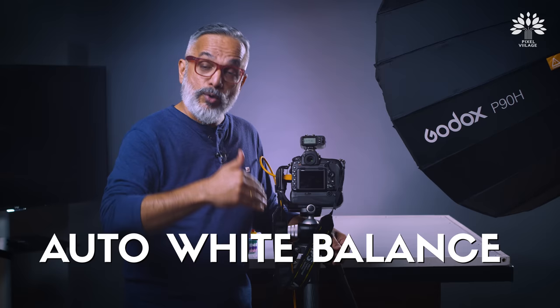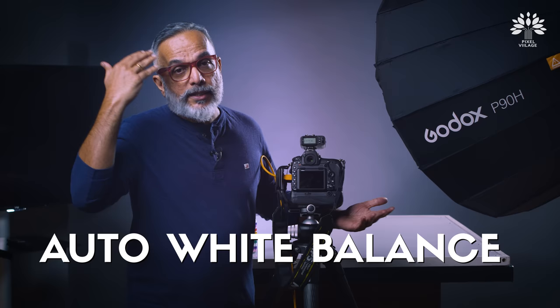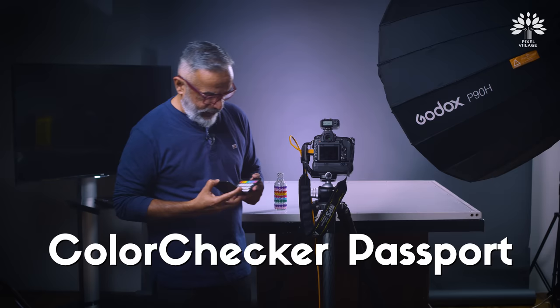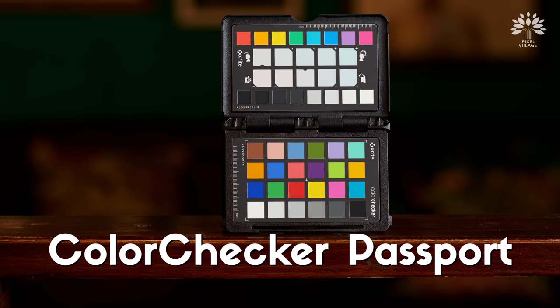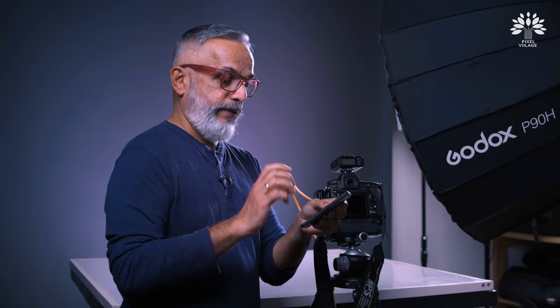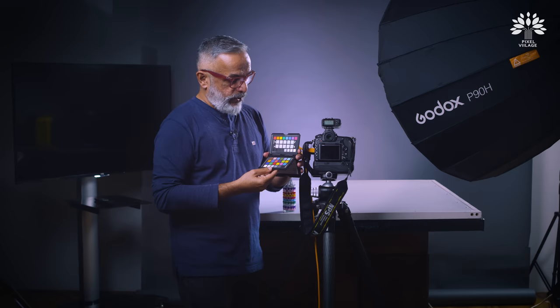Another important feature to be very careful about is white balance. I would encourage you to use auto white balance instead of trying to guess the color temperature. The next thing is to make use of something called a Color Checker Passport made by X-Rite. They are world leaders in color calibration. It comes like a book with a hard cover. The idea is to take one shot with this, then remove it and continue shooting until you change your photographing situation or the lighting situation.